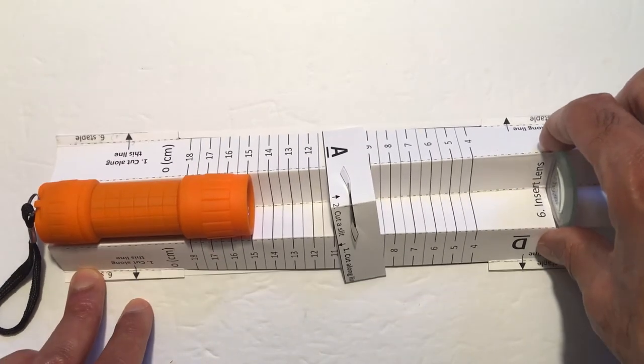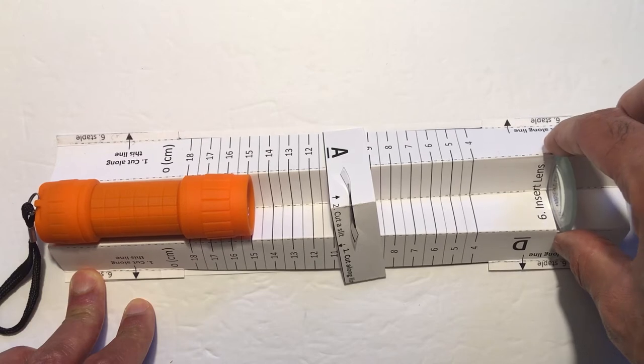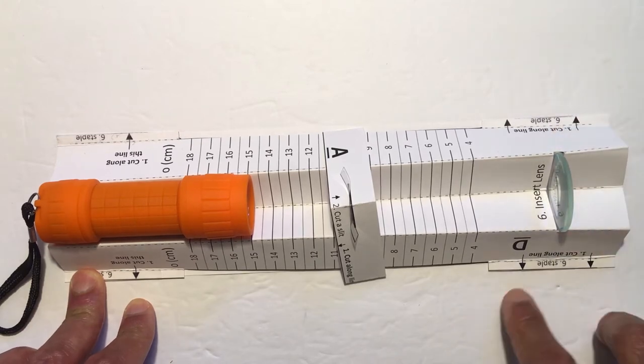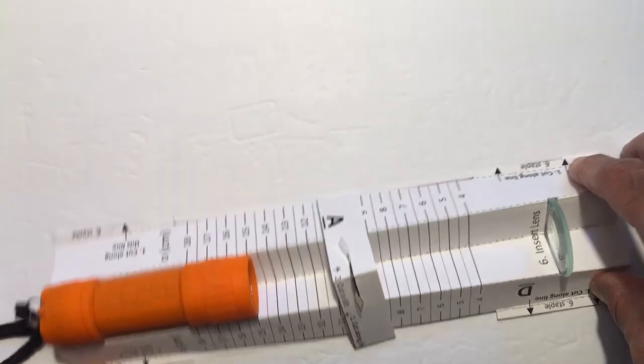When we build this project we must do it indoors and away from sunlight. We don't want the lens to focus sunlight to a spot and create a fire hazard. Also, when you're done building the project, be sure to store it in a dark place away from sunlight.